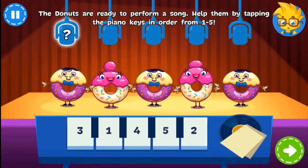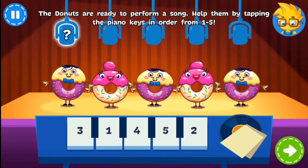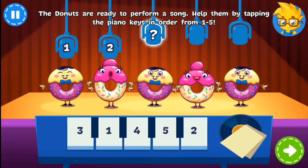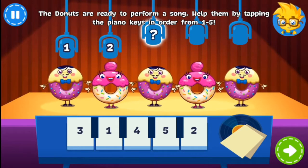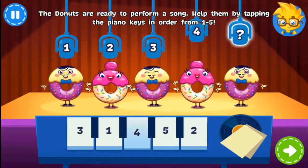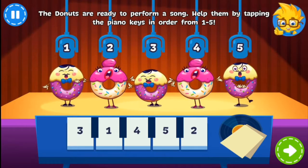There's a new band in town, the Donuts! Tap on the piano keys and order from 1 to 5 so they can sing. Well done!